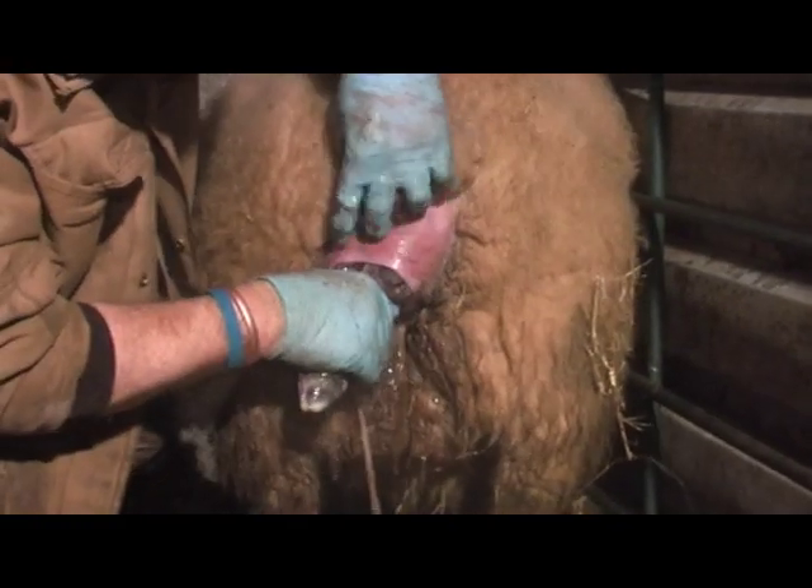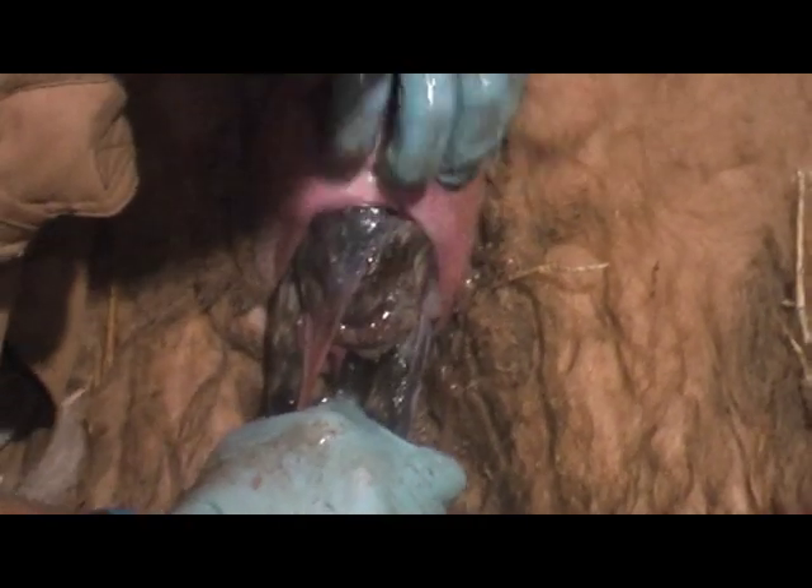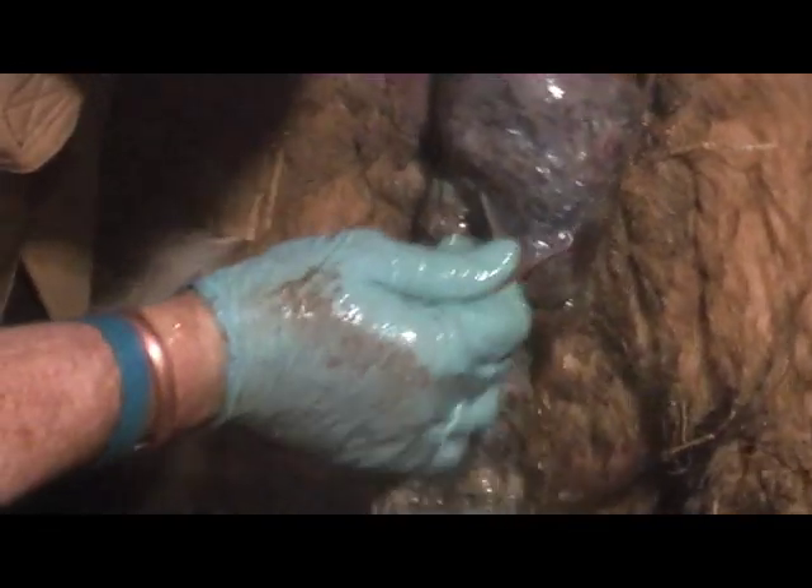That's two legs. Got the nose in a lovely position. Pull down. Here's the head and the nose.